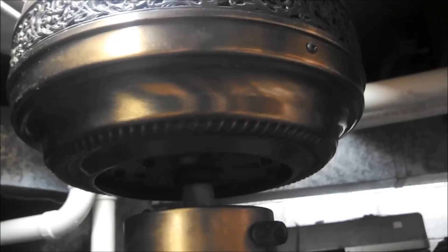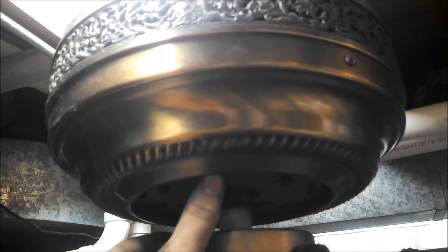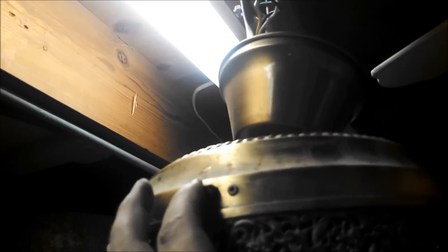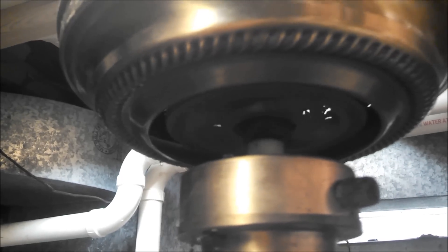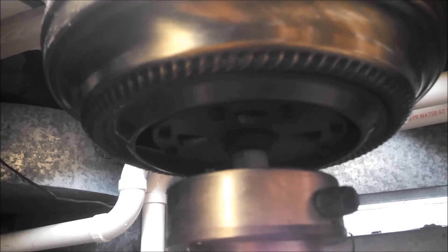Hey guys, I'd like to show you an example of a bad capacitor. This is a Patton ceiling fan. I'll pull the pull chain and spin it by hand, stop it, spin it by hand the other direction. With the pull chain off you'll see it spins freely — it's not a bearing issue. It doesn't need help getting started. Once again, the power is on and whichever way I spin it, and I can even turn the reverse switch — that's a bad capacitor.